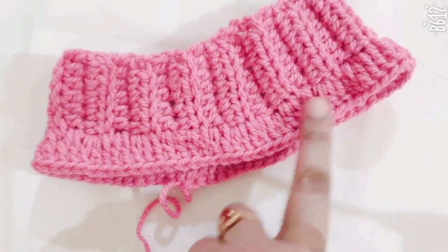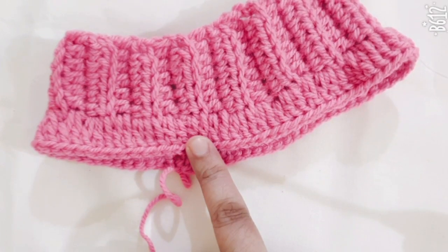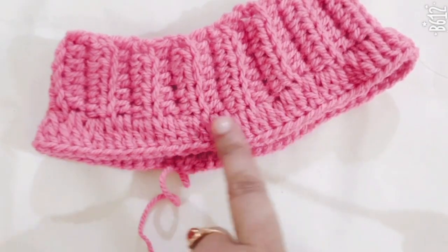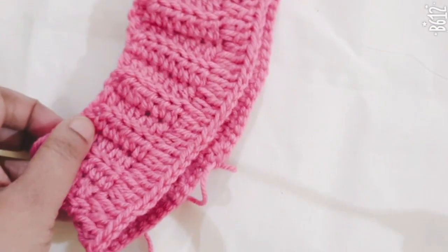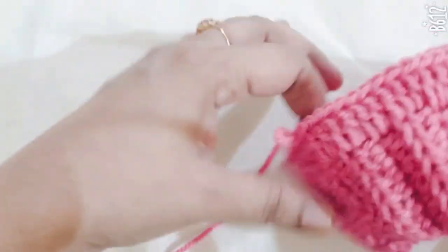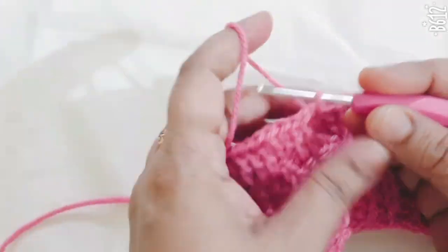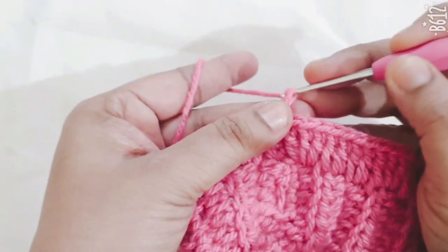I have a total of 62 double crochets in this round. Continue the same stitch for at least 6 to 7 lines.